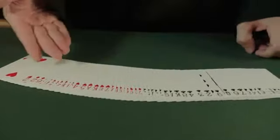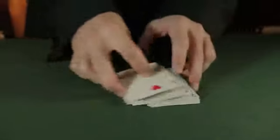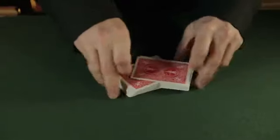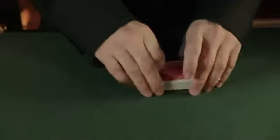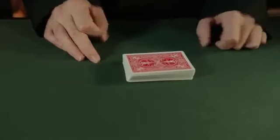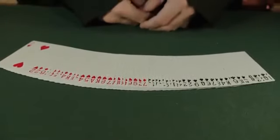We've got the cards separated, reds and blacks. This is a full deck control, so none of the cards get disoriented in any way. You just cut, do some cuts here. And at that point, the cards are still in the exact same order they started in.